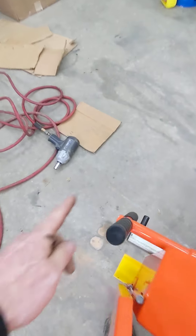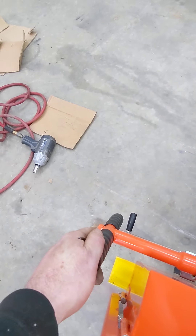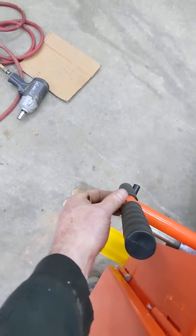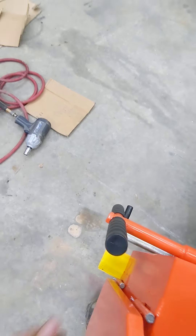Then tighten your T-handle up for your blade tension so your blade's tight. There is a nut now on the end of it to put a torque wrench on. 18 foot-pounds is where you want to be.